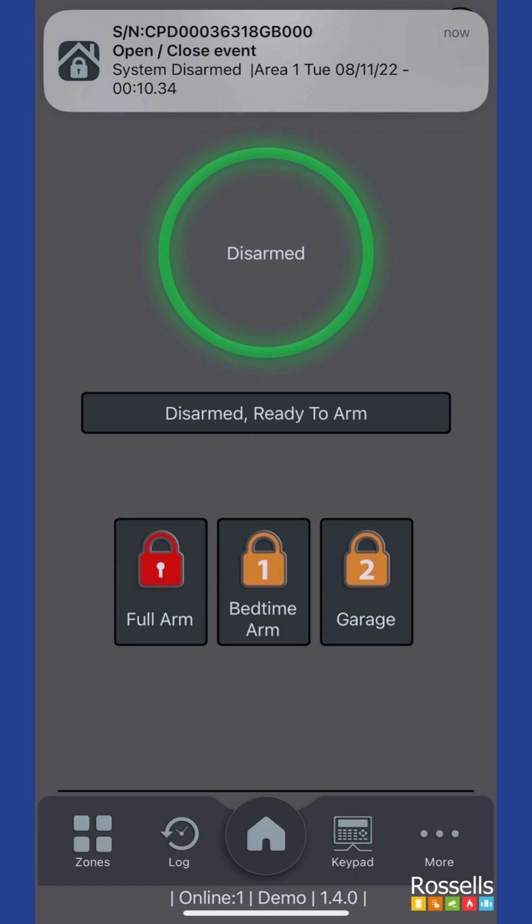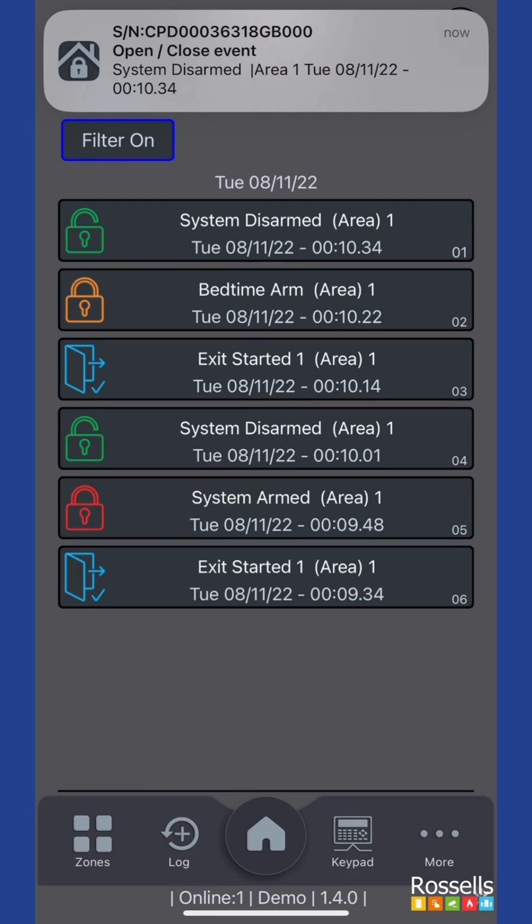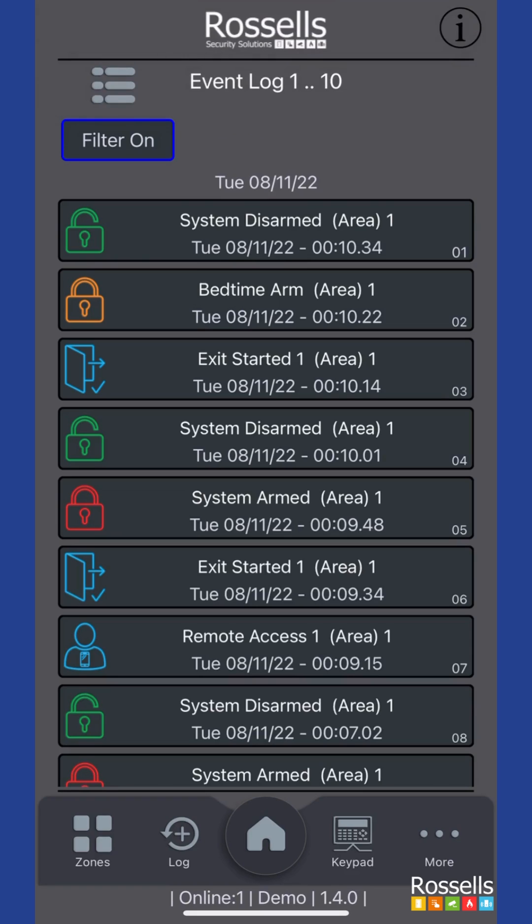If you would like to view a history of events within your system, tap the log button in the lower menu. Here you can see a thorough list of events of your system, including which arm setting was used.